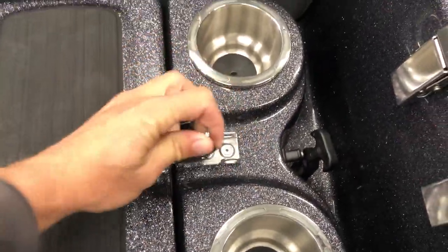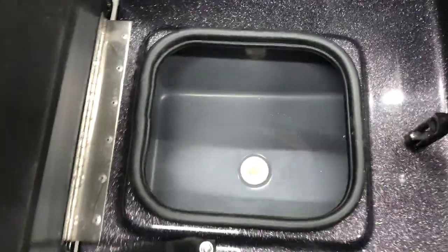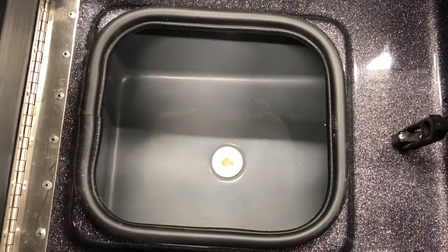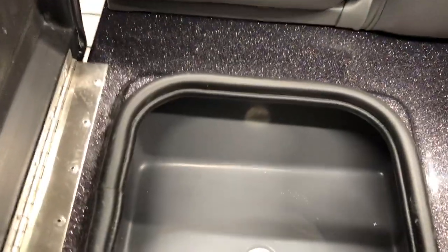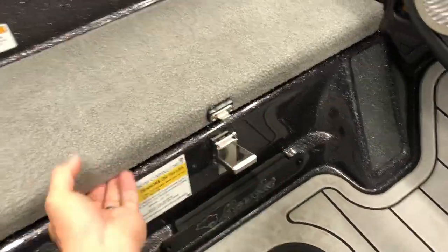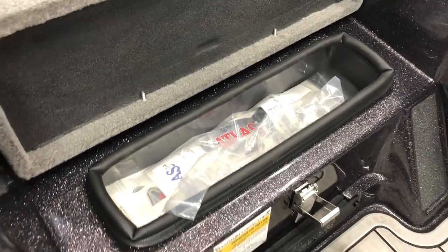Solid latches that Bass Cat uses. Flip that up and you got one of your two coolers. I like to keep day-to-day stuff in there. When I store extra water I'll throw them in the cooler up here. Same thing - nice latch - and in there you got some paperwork and Bass Cat decals.